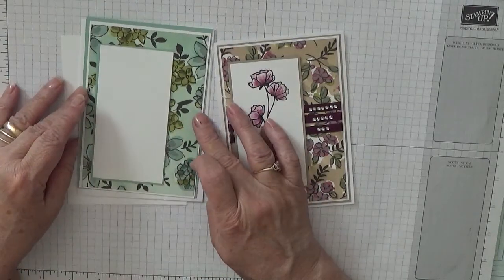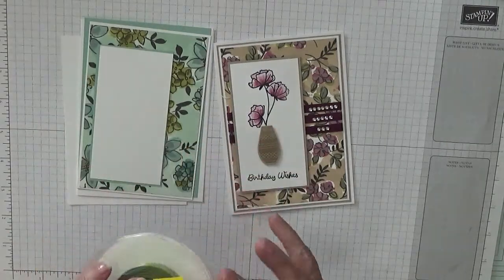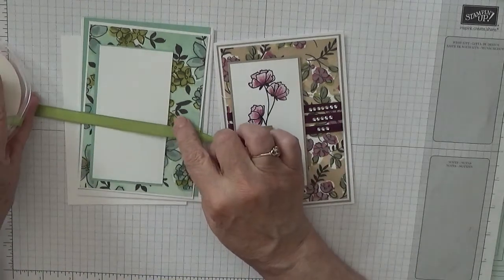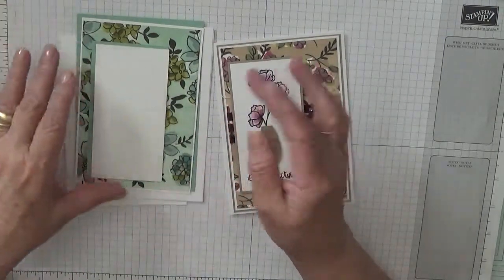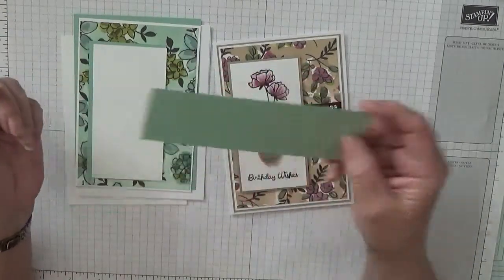I also need some ribbon. I don't have mint macaron ribbon but I have a ribbon that is more like old olive which matches these flowers, so I'm going to be using this ribbon. And you also need a scrap of mint macaron for the vases.